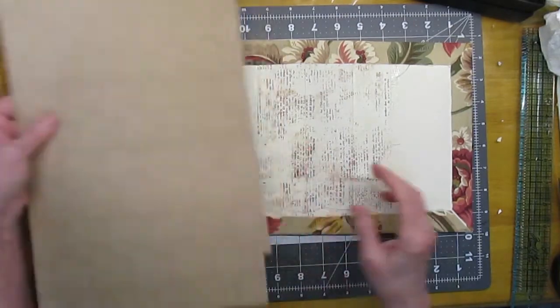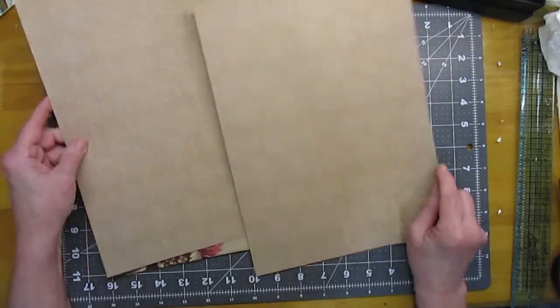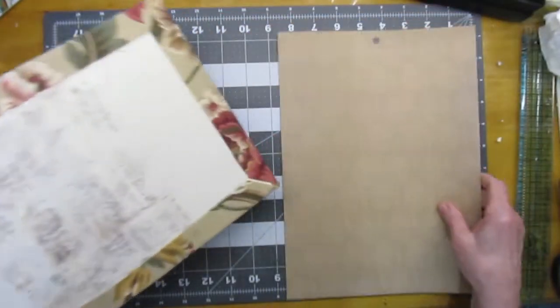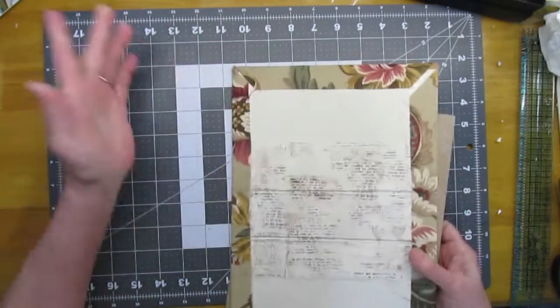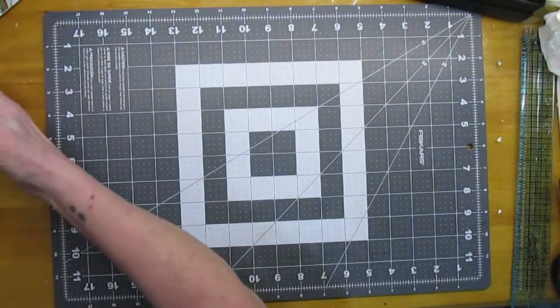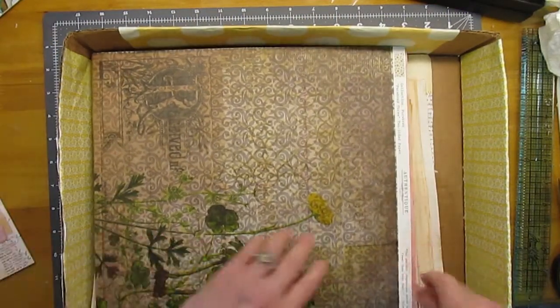I think that will be pretty. I know it's got kind of a brown theme, doesn't it? But I don't think of the 30s and 40s as being that colorful for some reason, though I'm sure there'll be some color entered into it before it's over. Now, real quickly, I do want to show you how the papers that I dyed turned out.